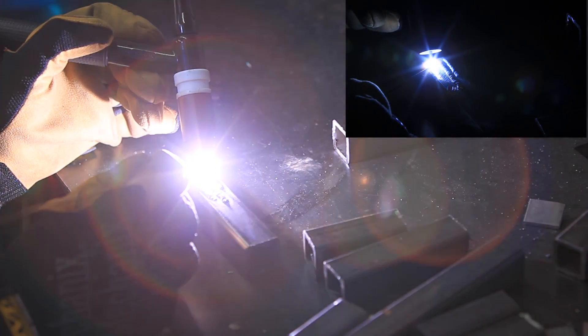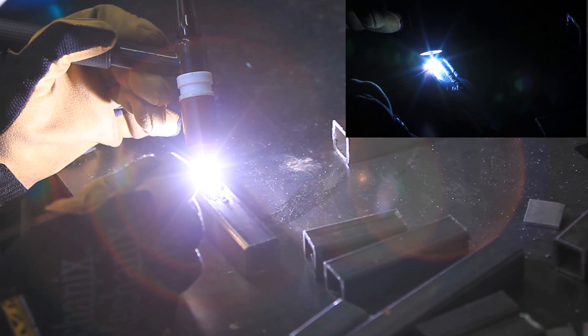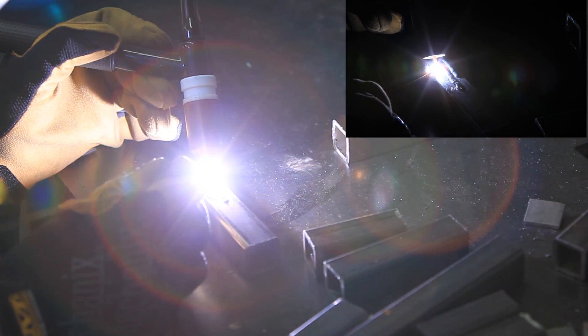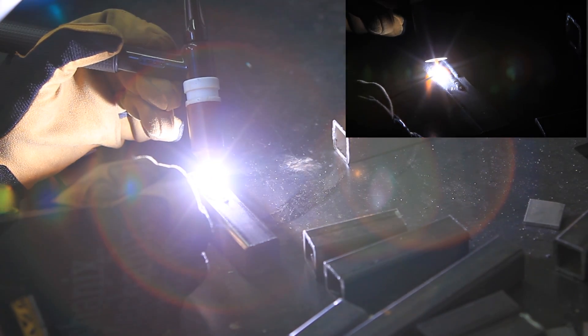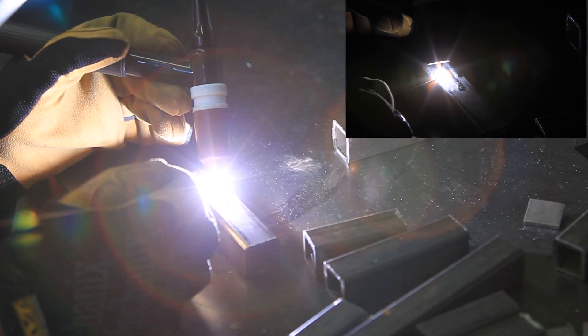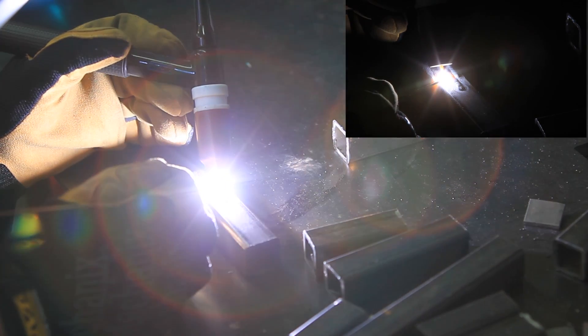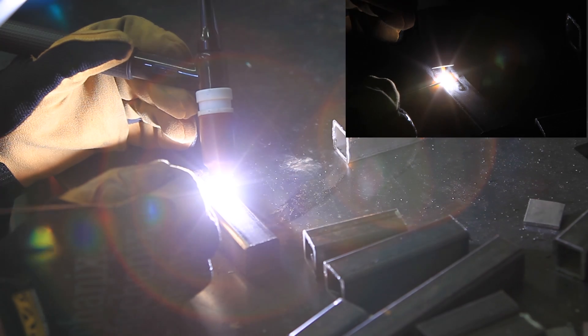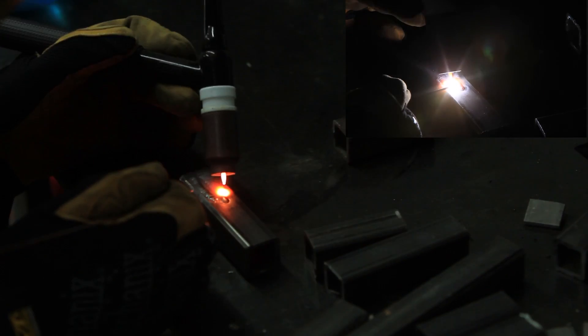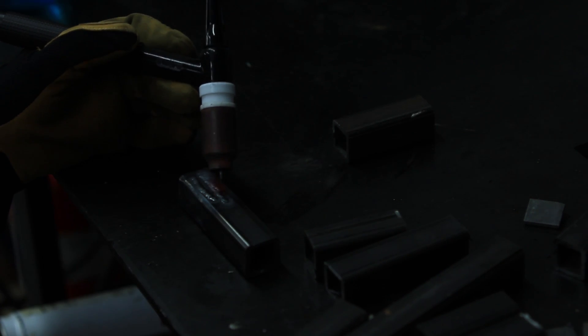As soon as you touch it there, it starts the gas flow, which is really nice. When you come to the end, all you have to do is kind of whip up — and it senses that you've broken arc and then gas flow comes back down. So if you're running a piece of restaurant stainless, you can maintain shielding on it really easily.